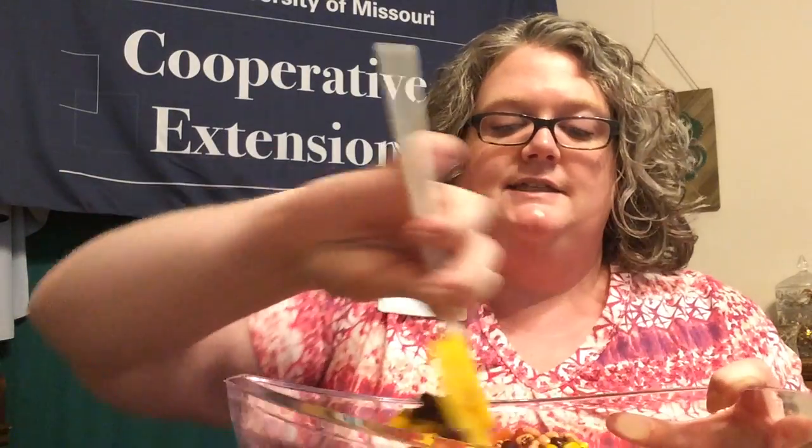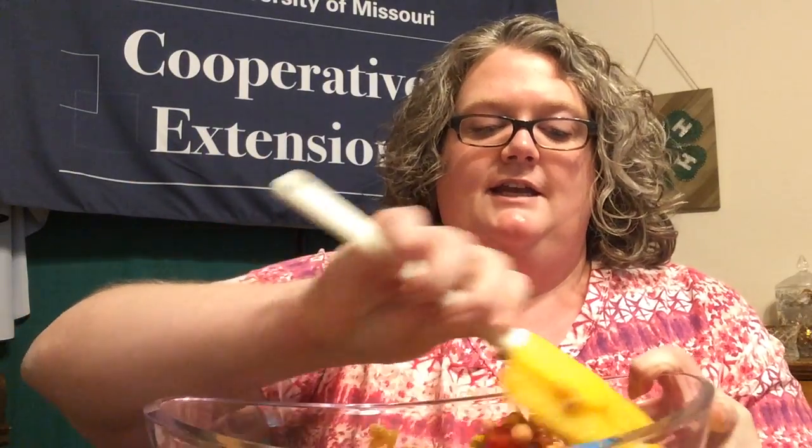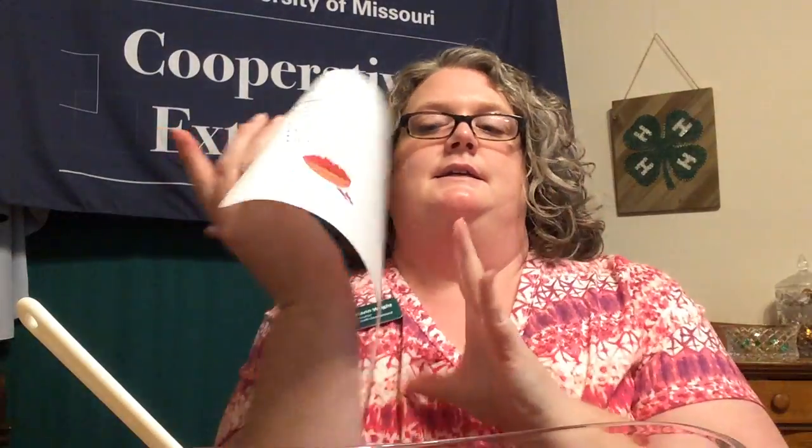Really get it mixed up. Make sure all those beans are incorporated — it's a very colorful, fun dip. Once that's all stirred up, the next instruction says to add the lime juice and oil to the beans and mix that up. It calls for the juice of three limes, which we just juiced, so pour that in.